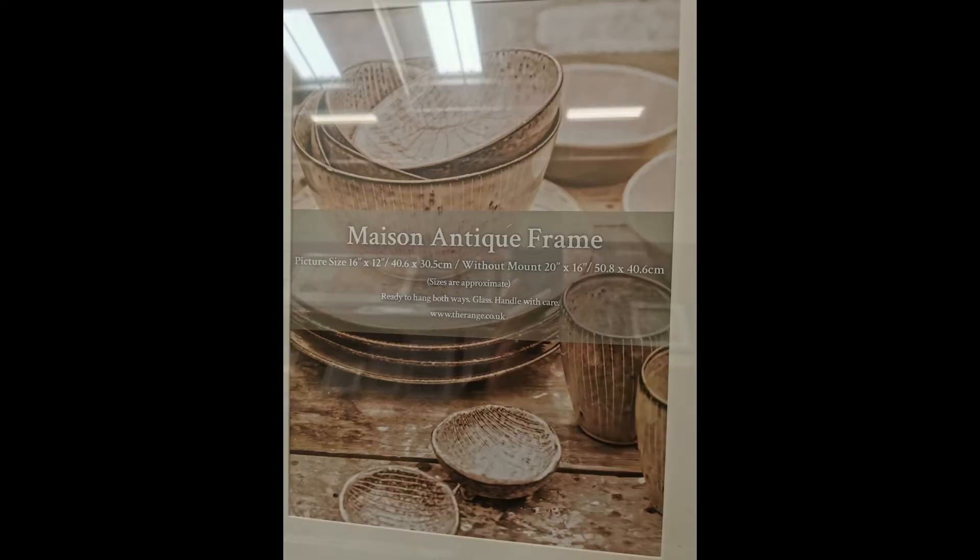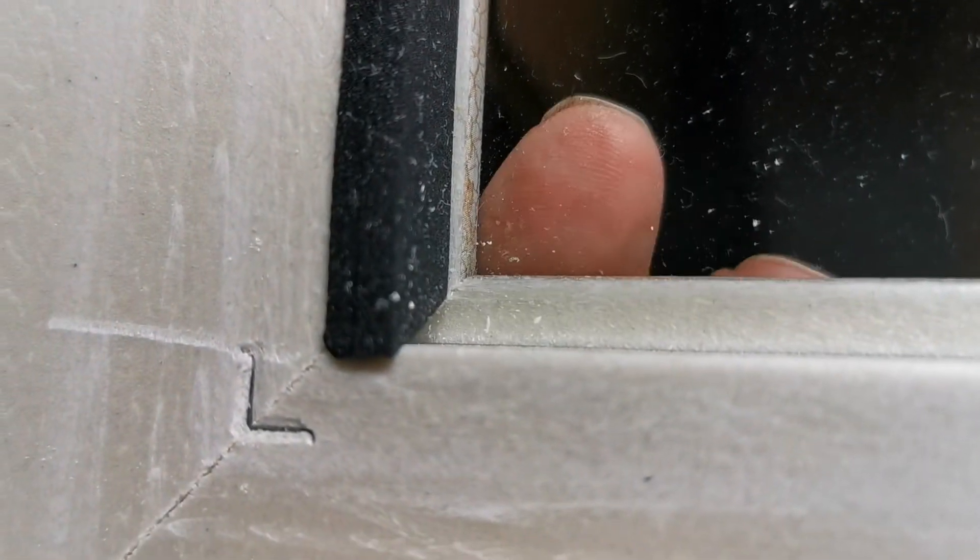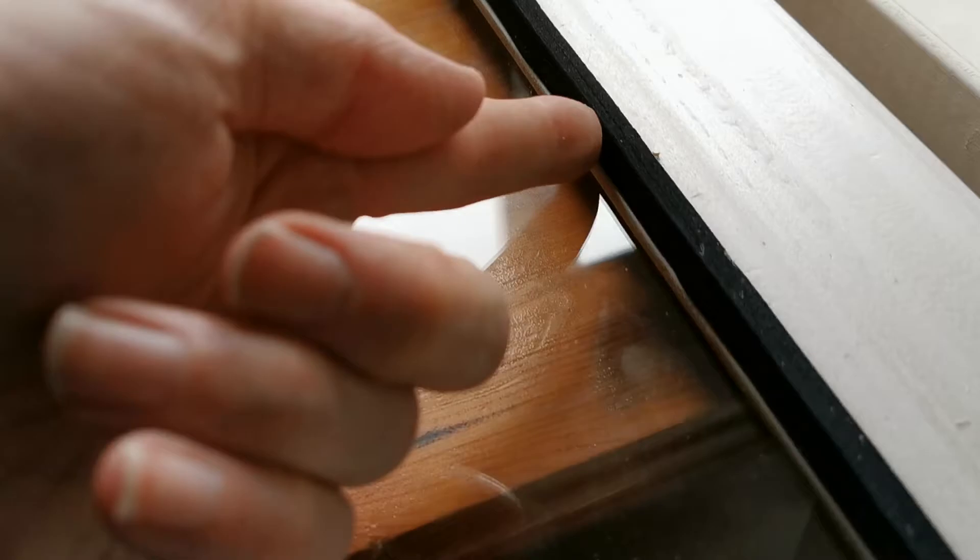Remember you're going to want to put the screen behind the frame, so try to find something where you can mount the screen straight on the back. Here's the frame — I've removed the inner and the casing, and I've also put this black rubber strip which helps hold the glass in place so that our mirror can then sit completely on top. You could always inset it as well.